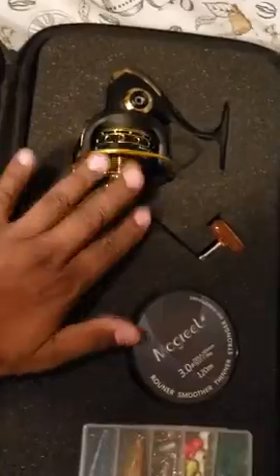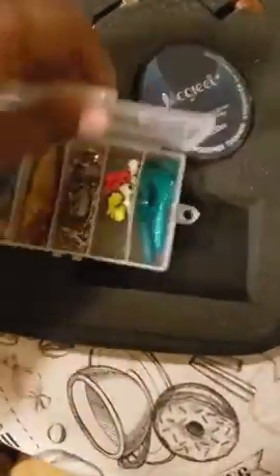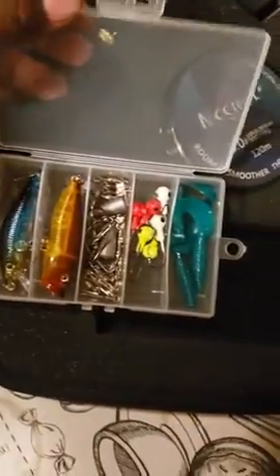It's got its reel and it comes with a whole array of hooks and other tools along with it.